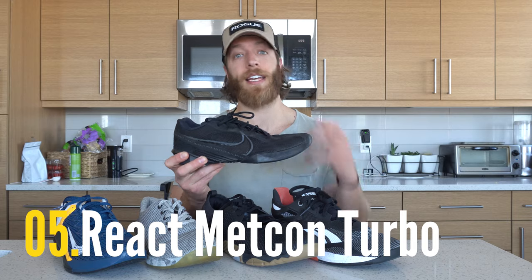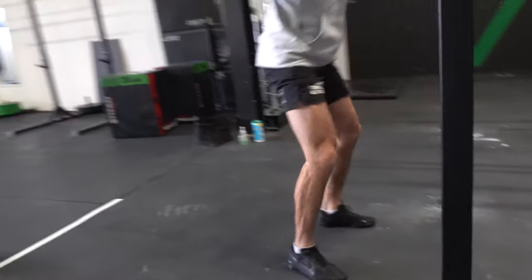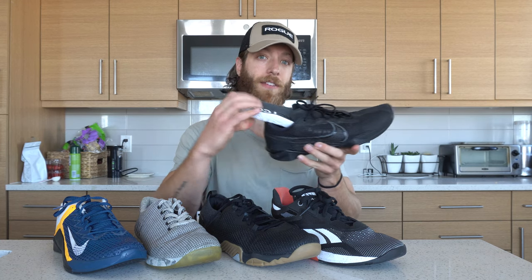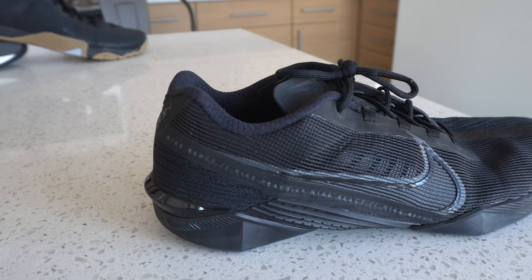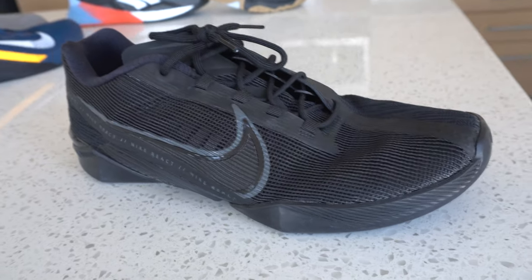The final shoe is the Nike React Metcon Turbo, the newest Metcon model. The reason I put it last is because it has the Nike React insole, which is a bit more responsive and cushiony compared to the 6 and the other shoes. I've trained up to 450 pounds in these shoes and haven't had an issue with stability. They are slightly more responsive and won't be as hardcore stable as some of the other options, but they're plenty stable across the board.